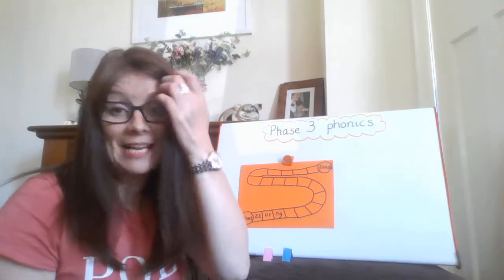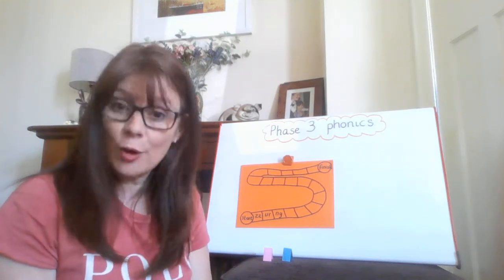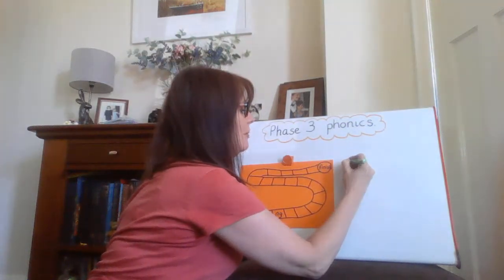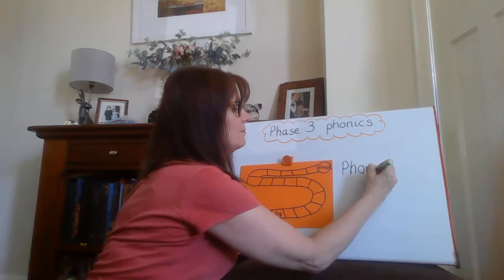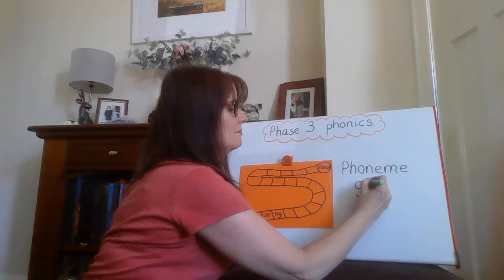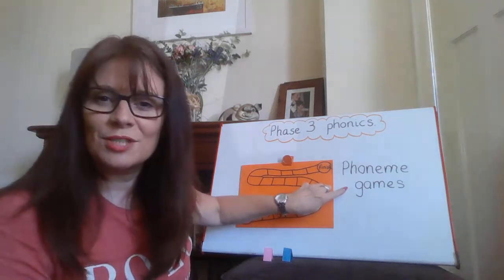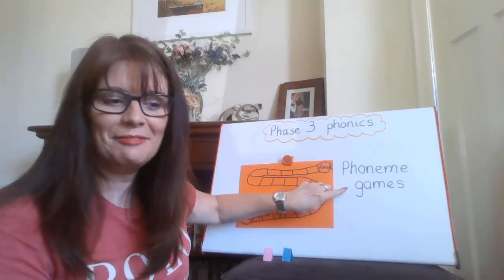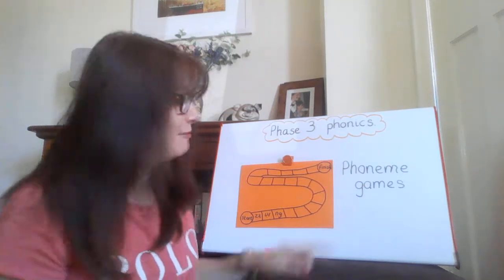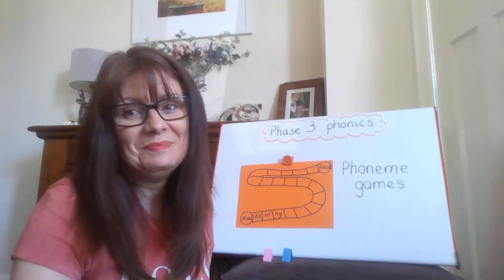There are some great games online. All you have to do is just type in 'phoneme games' into the search engine and have some fun. Remember to select Phase 3 so you're on the right level. Here's something that I found earlier. Bye-bye, see you soon!